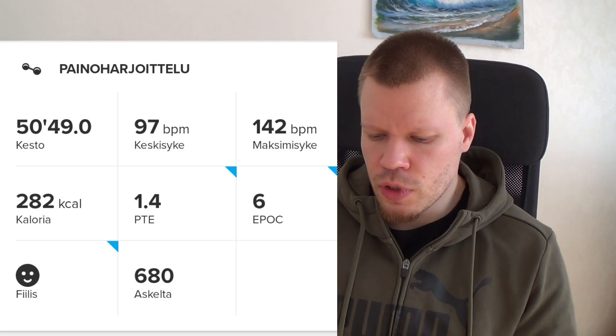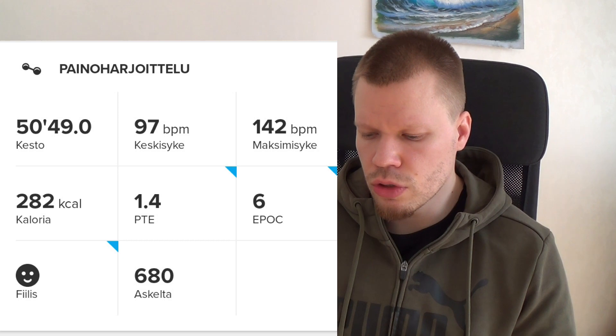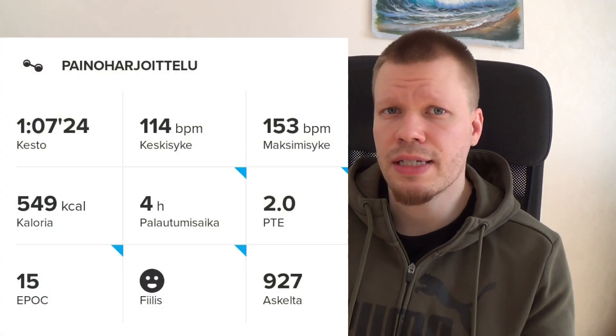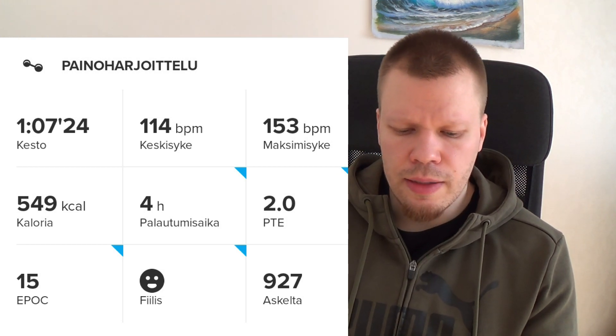Kuntosalitreenissä treenasin olkapäät ja pohkeet. Mulla on myös käsitreeni, jossa kesto oli 50 minuuttia ja paloi 282 kaloria – aika vähän. Mutta on myös kuntosalitreenejä, joissa on palannut enemmän kaloreita. Jalkatreeni kesti tunti seitsemän minuuttia ja kaloreita paloi 549.